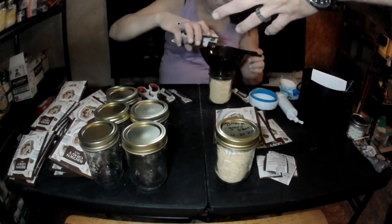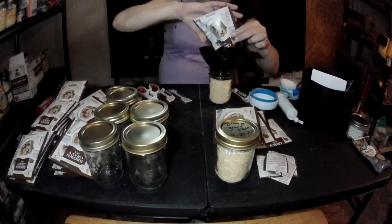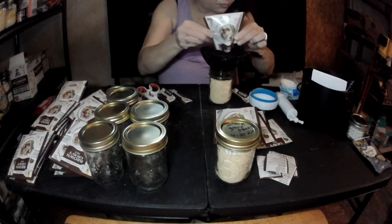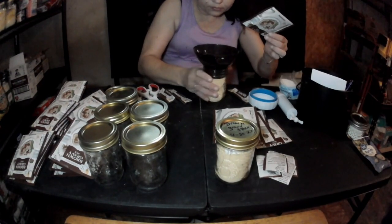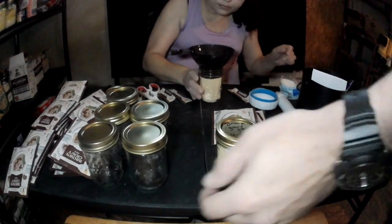We decided — she decided — she's going to start throwing them in some jars. We're going to put five packs per jar, that way we've got some gravy we can mix and make for suppers, and some gravy to put up. We're going to do six jars.